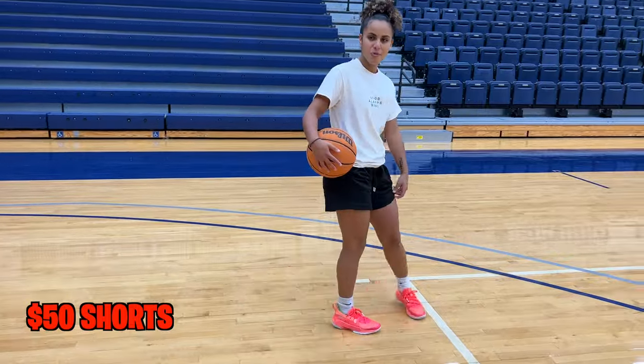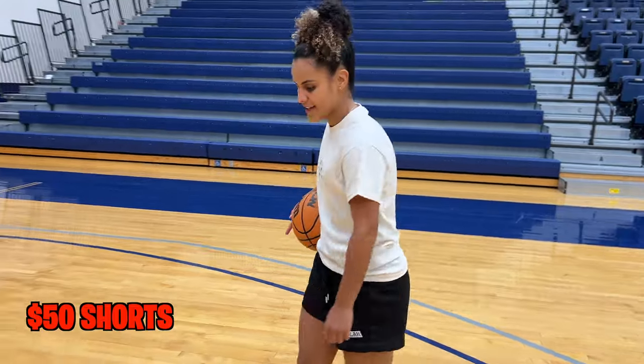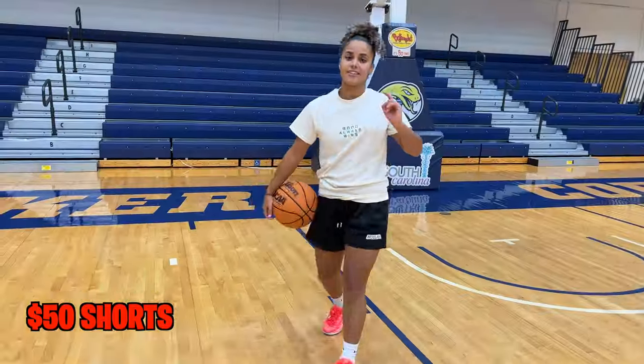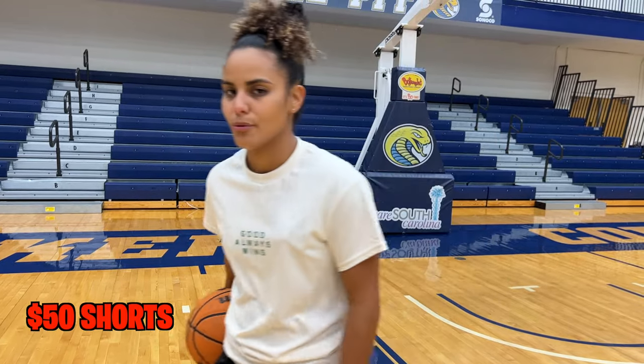They feel super soft with the silk inside. I don't feel any chafing on my thighs — it just slides in between, which I like. These are definitely better than the cheap shorts. But the next shorts are $52, so for two extra dollars, let's see how we can improve.